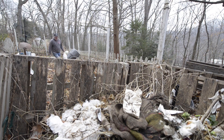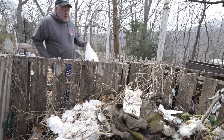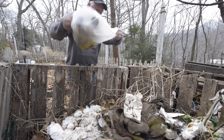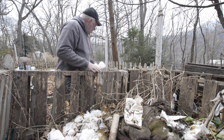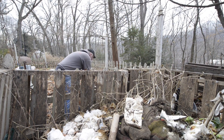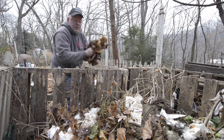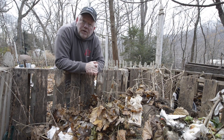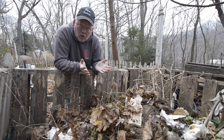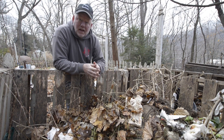This compost bin is just made out of shipping pallets, but there are lots of different types of bins. All we're gonna do is throw in this fresh stuff from the kitchen, and it's gonna get a layer of leaves on top. This will sit here, and we'll build and build and build. After a year it makes what we call black gold, which is what's happening over here. We're gonna harvest some of that today and use it in the garden.